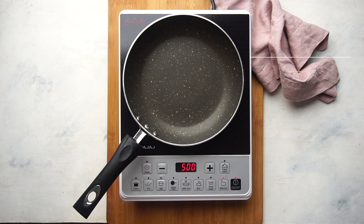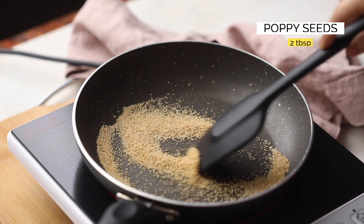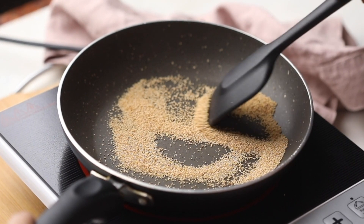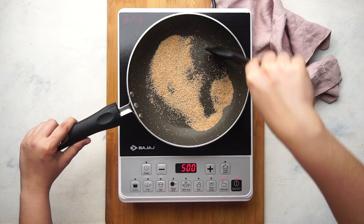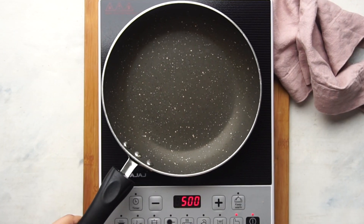In a pan, dry roast some poppy seeds till they're light golden brown. Set this aside to cool, and in the same pan heat some ghee.